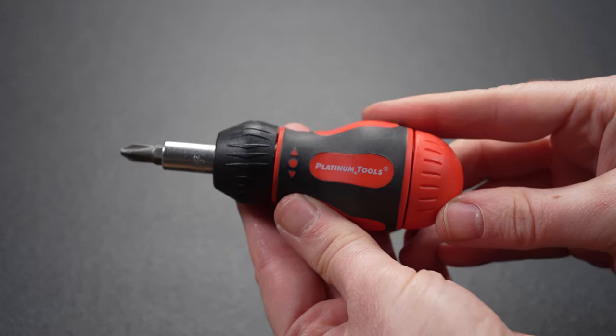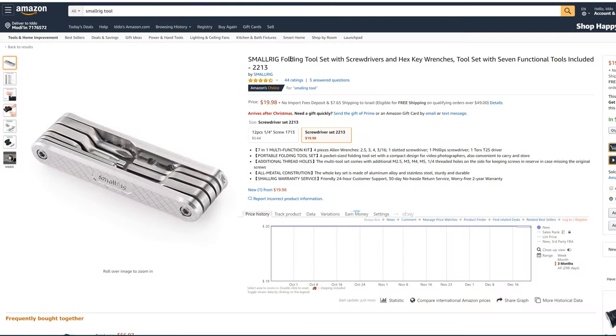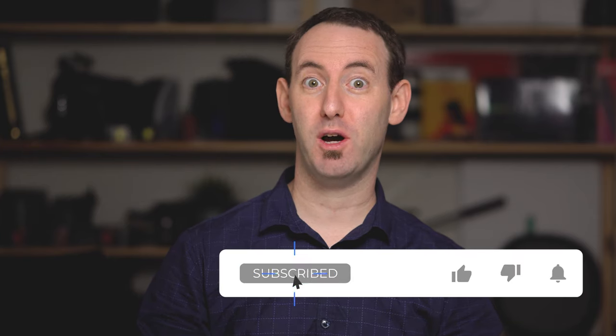The SmallRig Folding Tool Set is extremely affordable, selling for just under $20, and given how well it worked for us, we can definitely highly recommend it. So that was our quick look at the SmallRig Folding Tool Set. You can check out the full article on LensVay.com. Don't forget to subscribe to our YouTube channel where you can find a lot more videos just like this. See you next week.